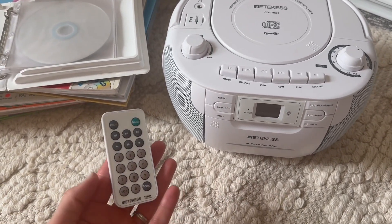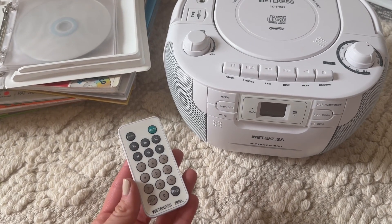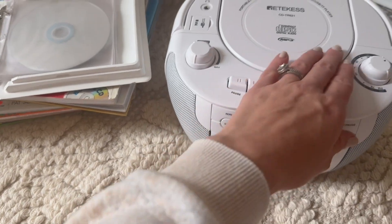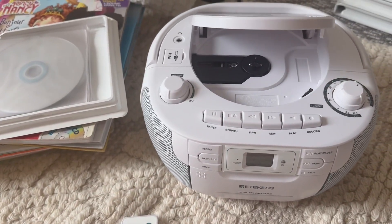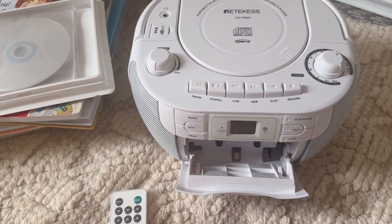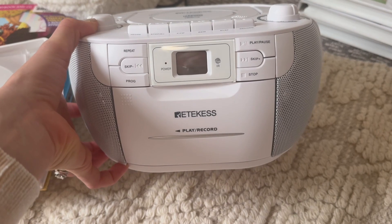It has the remote — my girls can just turn it off from their beds, mute it, pause it, or whatever they need to do. You load the CD here on top. You can even put in a tape here, record on a tape, and all of your buttons are the same here.